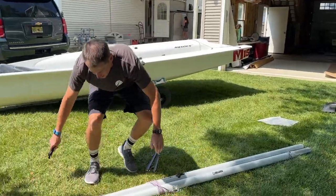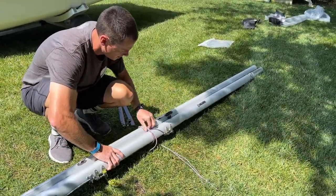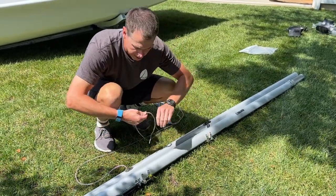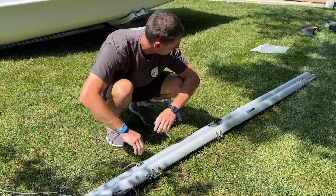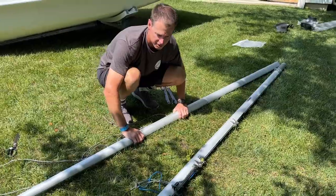First I'm going to untie — it looks like it's just tied together with the spinnaker halyard. I'm going to unwrap this. Probably for safety I'm going to put a stopper knot in this just so it doesn't go back into the mast itself. Now I'm ready to separate and then assemble the spars.